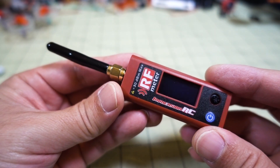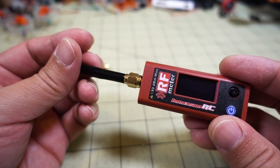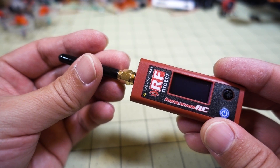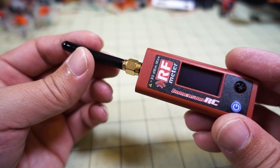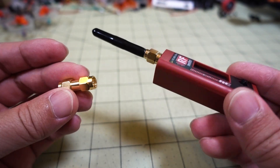This is something that's going to be useful in your tool bag — just to see what kind of power you're getting from your various video transmitters. You can also compare video transmitters to each other with this, which is what I'm going to be using for my reviews.